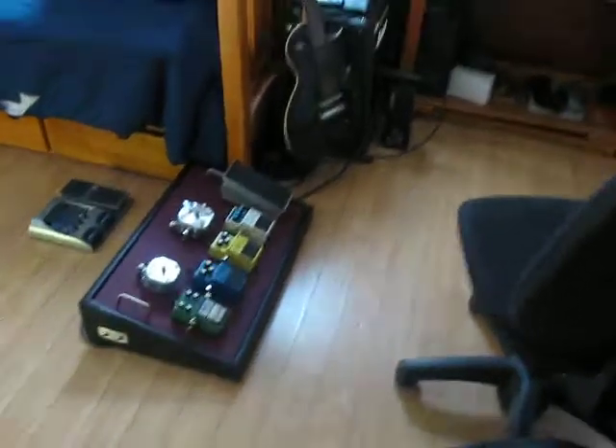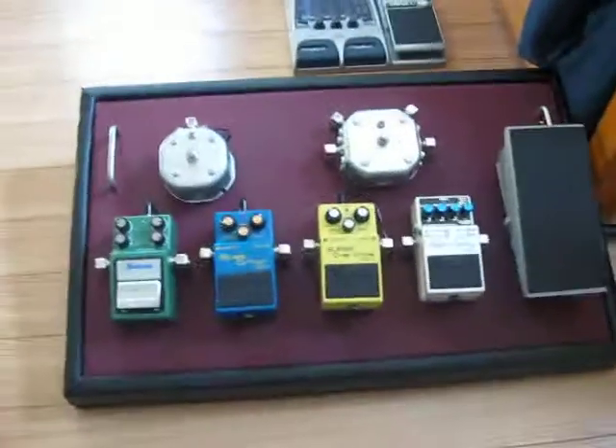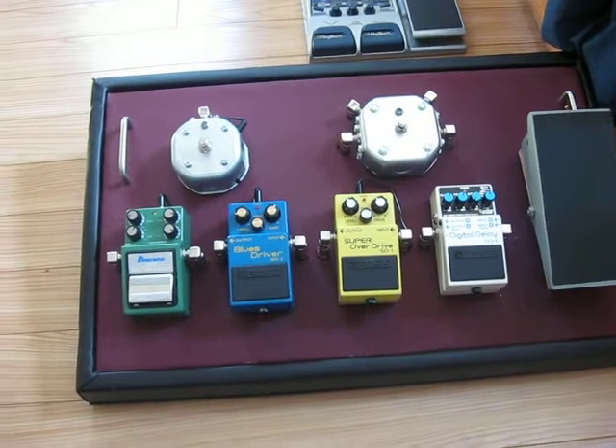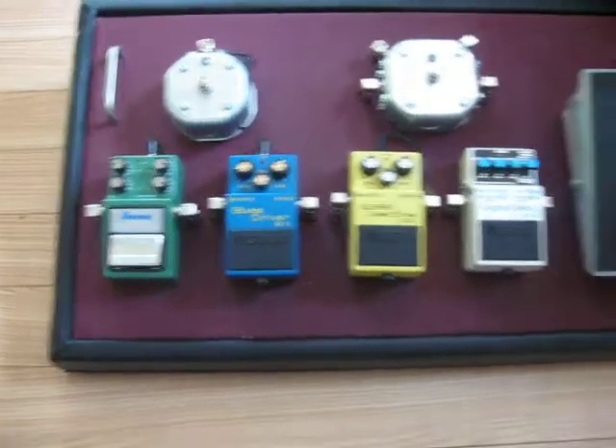Hey, so I just want to do a little tutorial on my setup slash studio. This is my pedal board that I built.